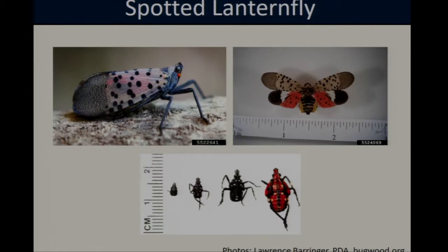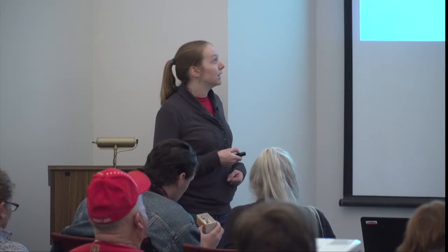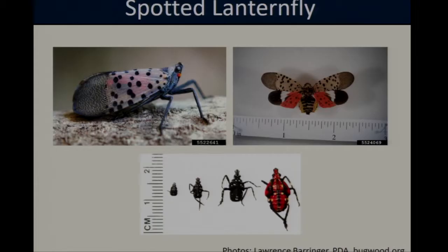Luckily these flies are fairly easy to spot and identify in their adult life stage. The adults are about one inch long and they have two sets of wings. I have a couple of specimens here that I'll pass around. The first pair of wings, or outer wings when they're at rest, are a grayish brown with dark black spots, and the second pair of wings, or hind wings, have a bright red spot which is only visible when they're flying.